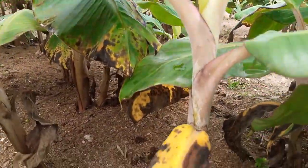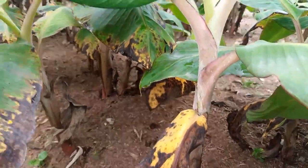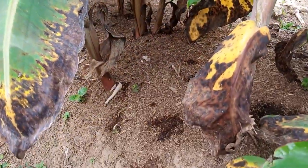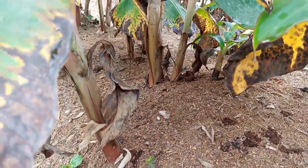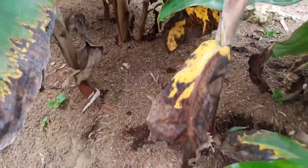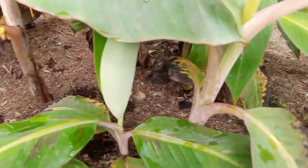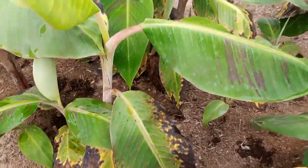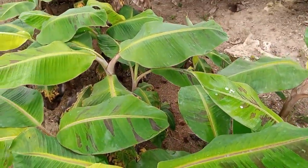If you look at the whole stem, it is growing nicely. But some of the lower leaves have turned yellow — it's not any disease but water stress. We are going to prune the whole thing and do our watering, and that is the major solution to this particular problem on the field.